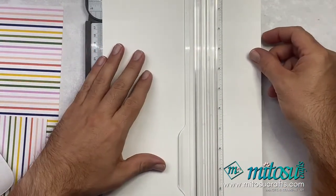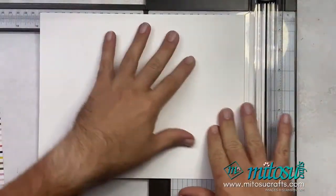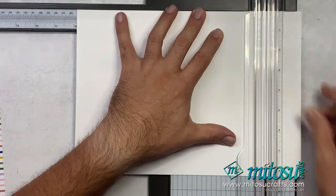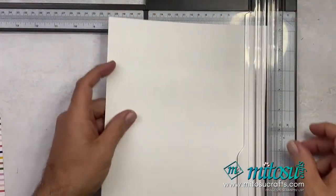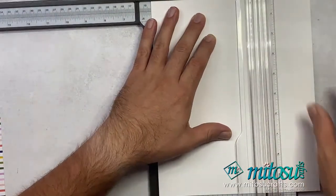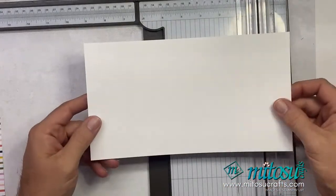So what we're going to do first is cut my card stock down. I'm going to cut this at 25 first to give me my card base — just a longer strip so I'm not wasting two little bits. And I'm going to cut this down to 14. So it's 14 by 25 centimeters for your card base, which in inches is going to be 9 and seven-eighths by 5 and a half.